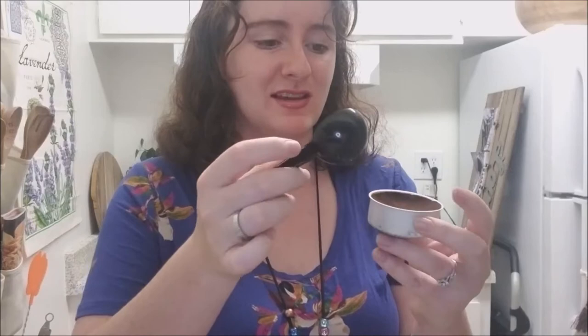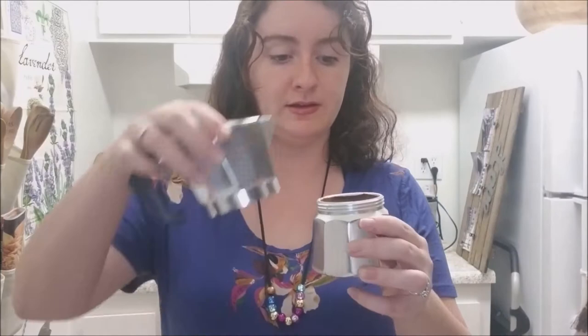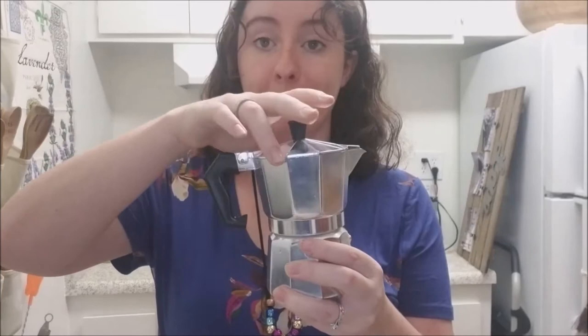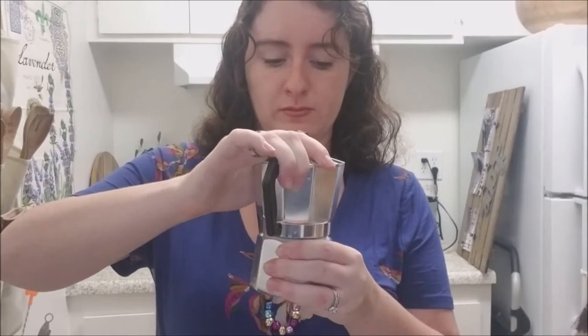The purpose of leaving a little space is that when you put it all together, it makes it easier to screw. So then you just drop the grounds into where the water is and put the top on. Make sure it's all lined up and righty tighty — make sure it's super tight. Yesterday we actually had a problem because I didn't screw it on all the way.